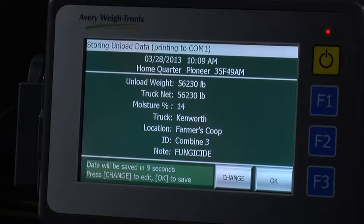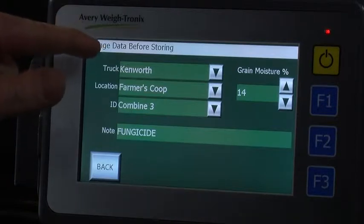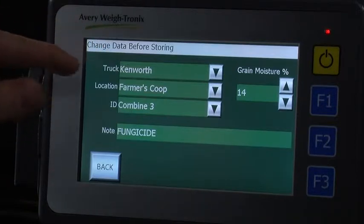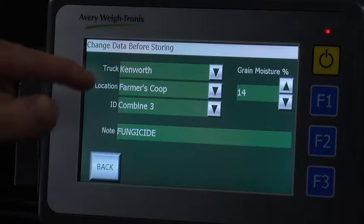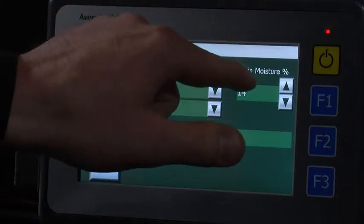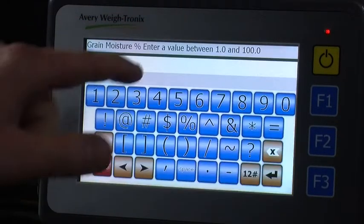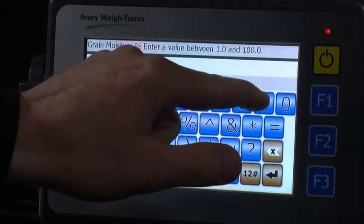All pertinent data is displayed here for you to view on the harvest on load data screen. If there are any changes that need to be made, you have ten seconds to press the change button. From here, you can change what truck you just unloaded into, the location you are delivering to, your ID, the note, and the grain moisture. To change grain moisture, simply press on the number and enter in the moisture.